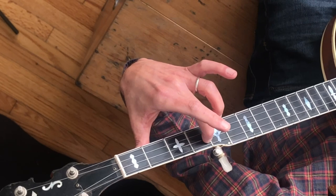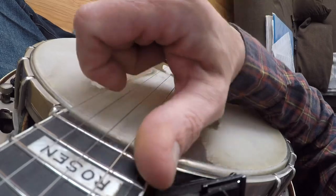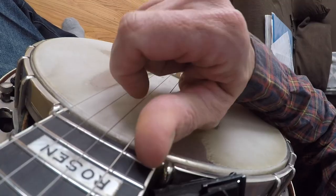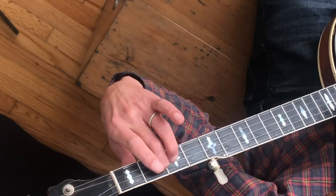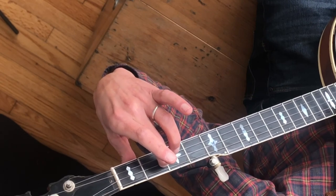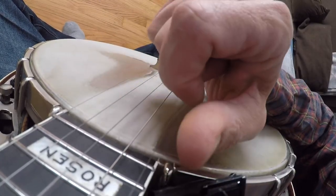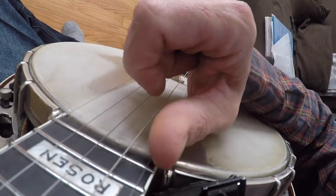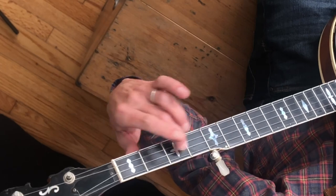When you land on that fourth fret of the third string, do a right-hand strum thumb with your middle finger still down where you landed the slide. Then pluck the fourth fret of the third string. Now look at the left hand — move back to the second fret of the fourth string, play that note, then release. Now we're in measure four: open third string strum thumb, then open fourth string strum.